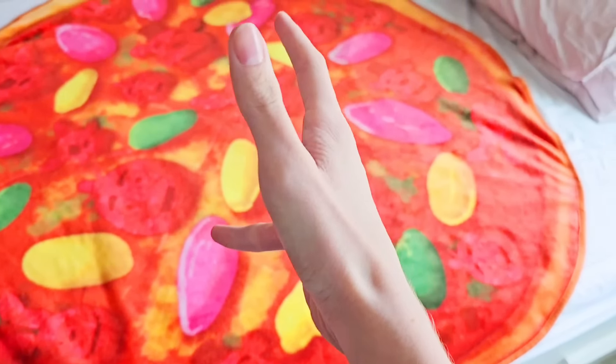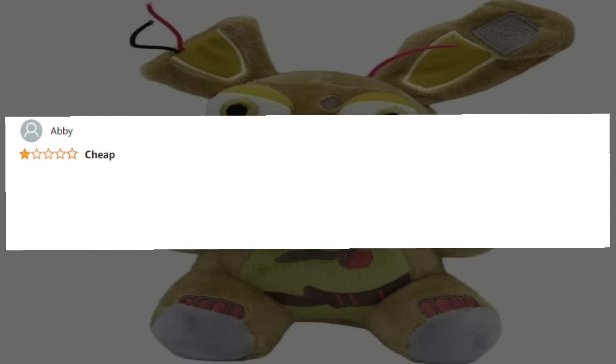It looks like we have the first Amazon package. Let's check out the first really awful FNAF item. Looks like we have a bootleg-looking Springtrap here. What are some of these one-star reviews looking like? Abby, one-star: cheap.